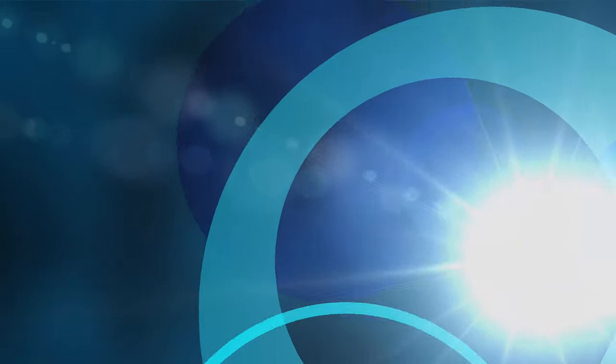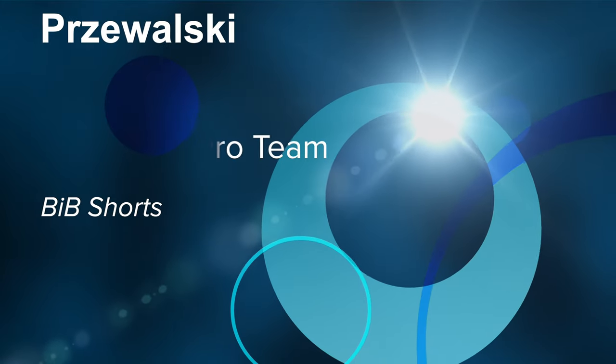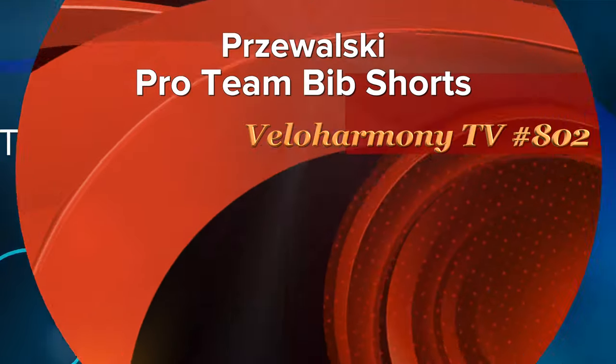Today we'll review Pirolski's Protein Bib Shorts. Hello Legends and Super Legends, welcome to Vela Harmony. In today's review, we take a look at Pirolski's latest take on their bib shorts — they call it their Protein Bib Shorts.